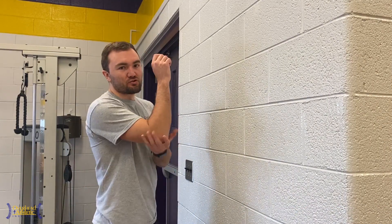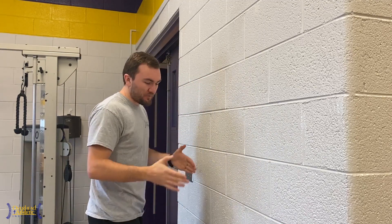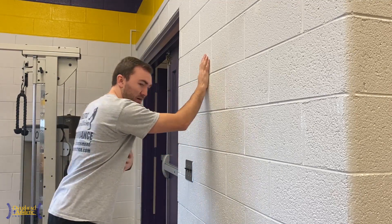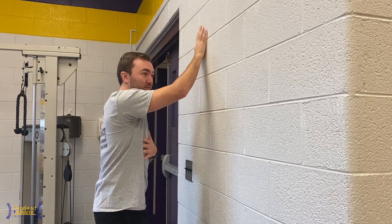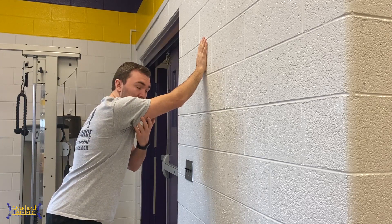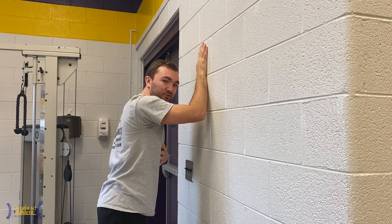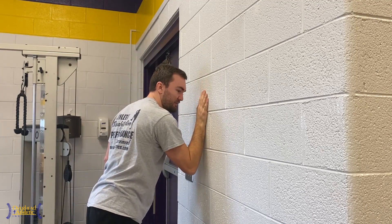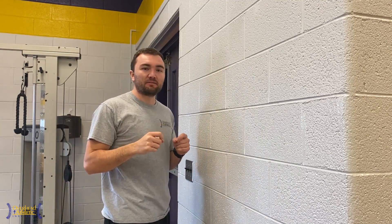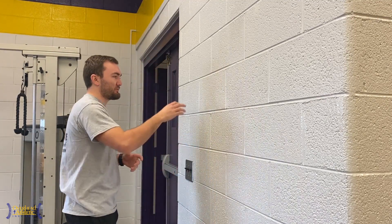One of our favorite ways to load the triceps is on a wall, because we can progress it in many ways. As the feet move away from the wall, we have more load on the tricep; as the feet move closer, we have less. If we do it with a straightened elbow, we're hitting it when the muscle is shortened more. With feet closer we limit the loading. As we bend the elbow, we can hit different areas of elbow flexion. The key with any of these exercises is we stay pain-free. Take whatever you think you can tolerate and cut it in half — that's where you start.